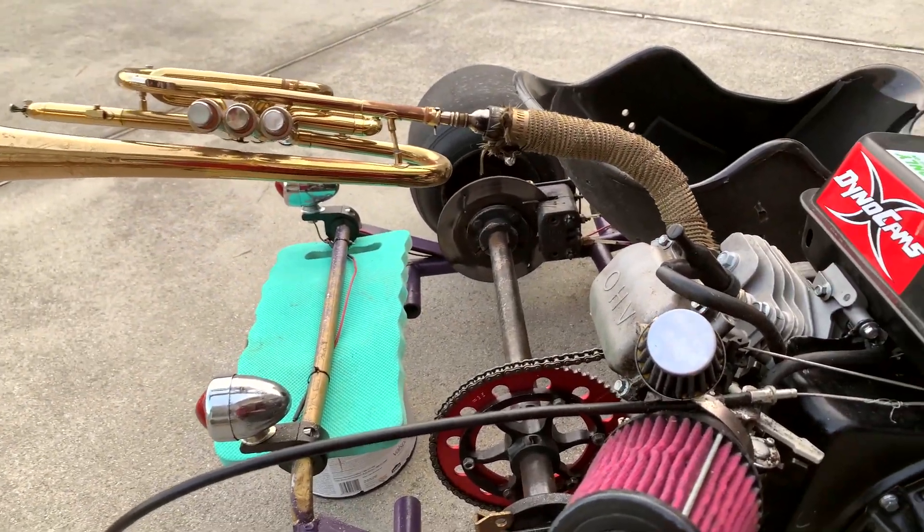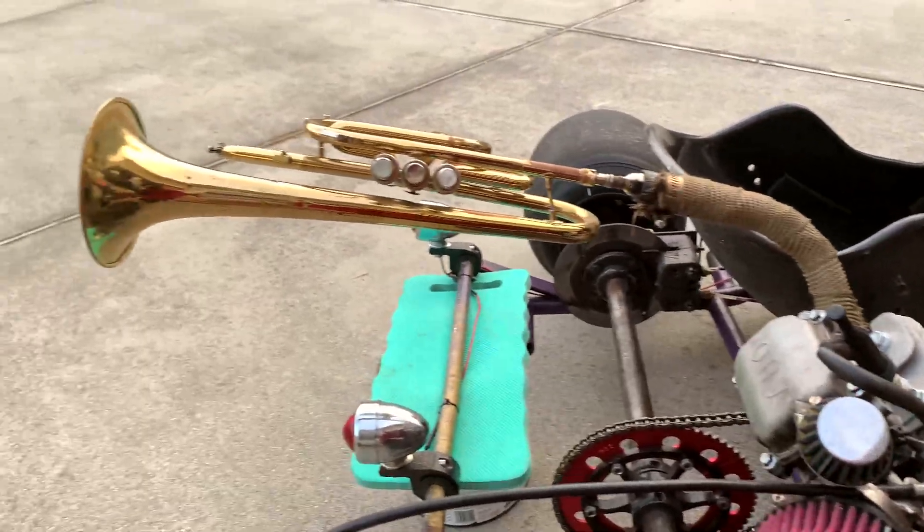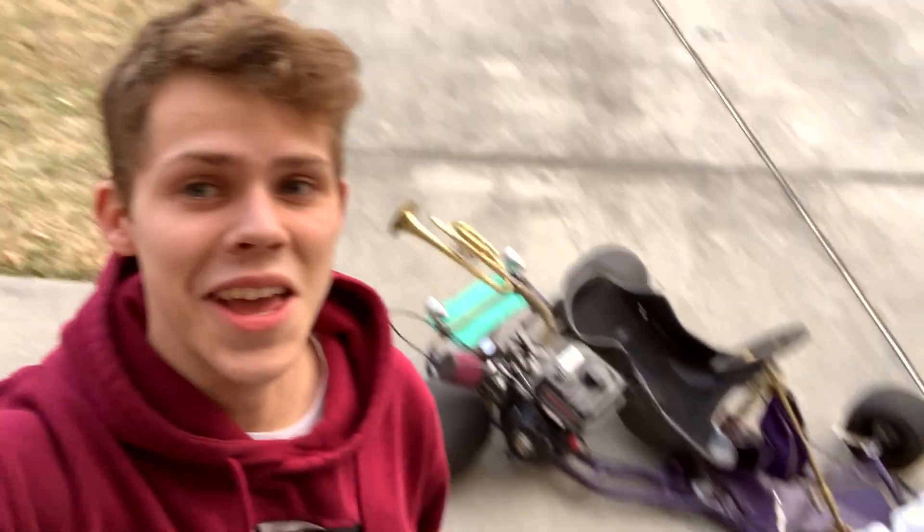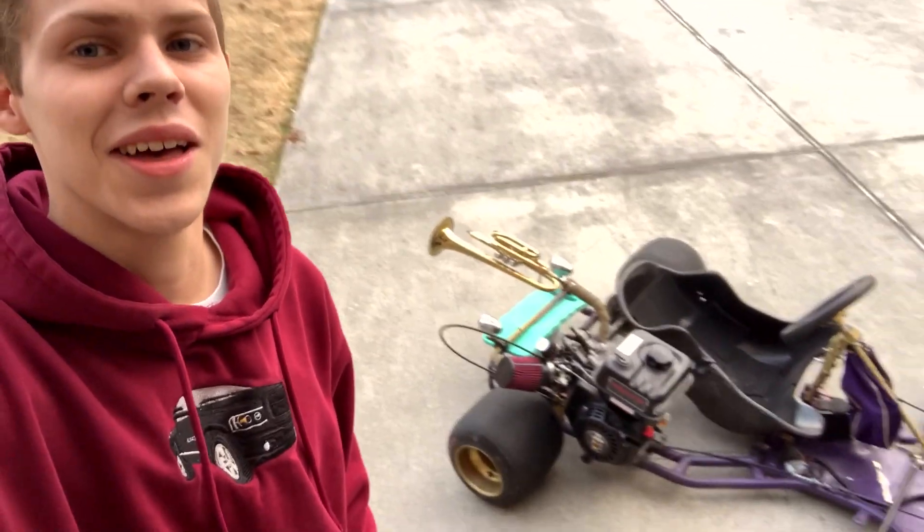Safe to say you lose a good amount of performance putting a trumpet on there. Let's see how fast she goes — I'd be surprised if I hit 25 miles an hour. Usually this thing goes around 45, but it is not breathing well at all with that trumpet on there.